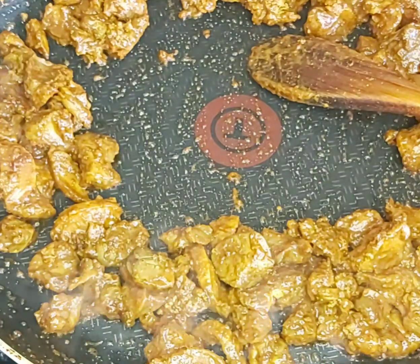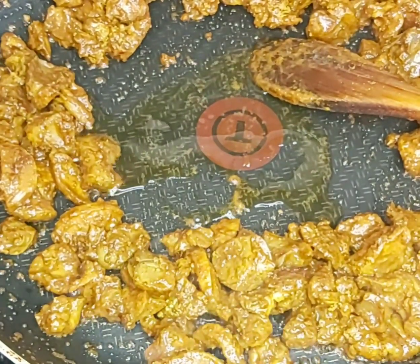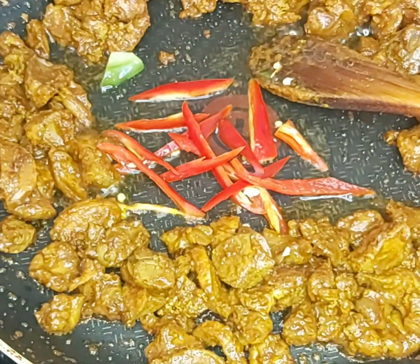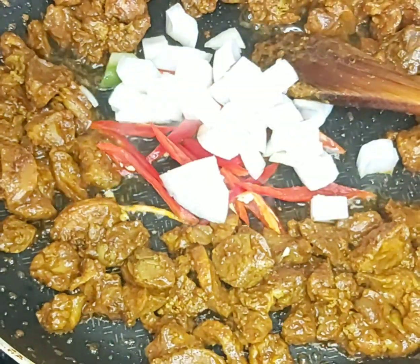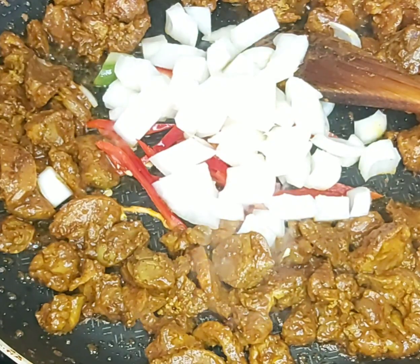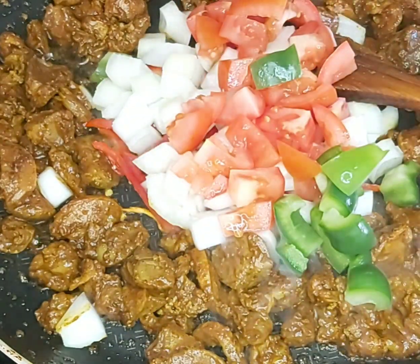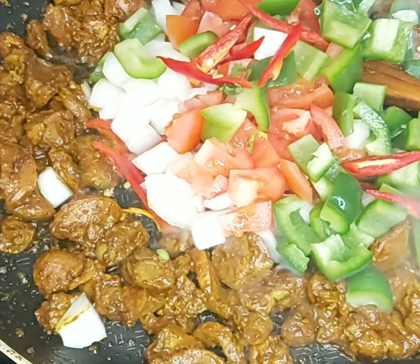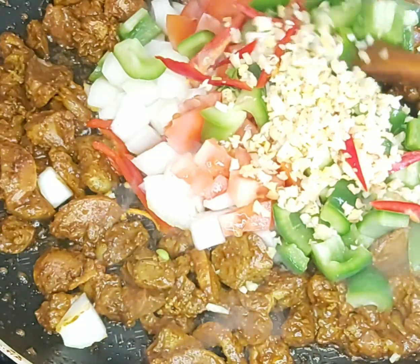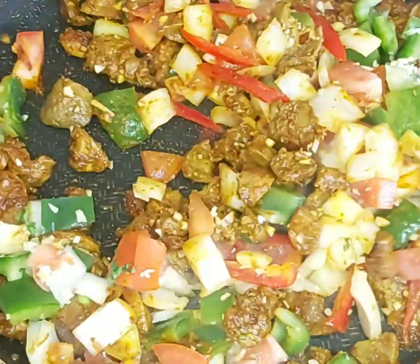Now I will add a little bit of oil in the same pan to fry the vegetables. I put the chili in first, then the onion, then the tomatoes and capsicum, and then the ginger garlic chop. Give it a nice mix.